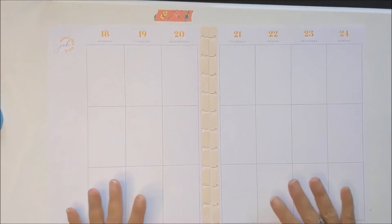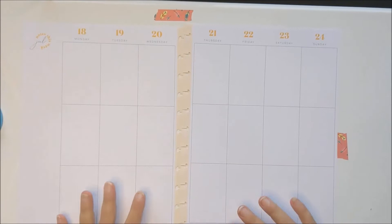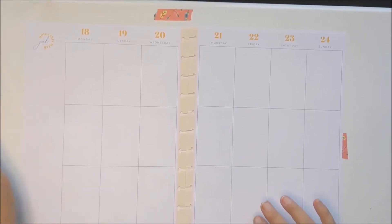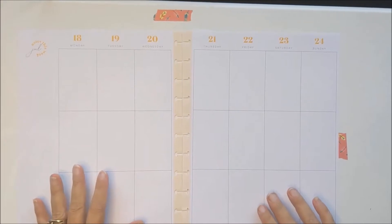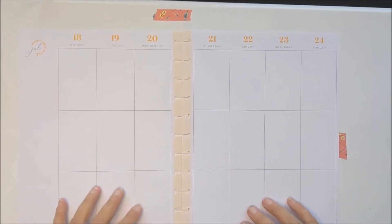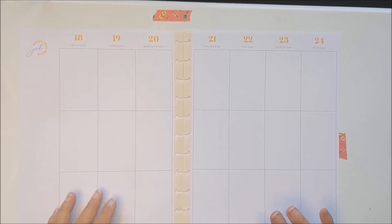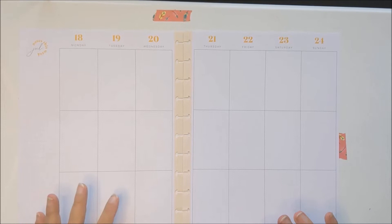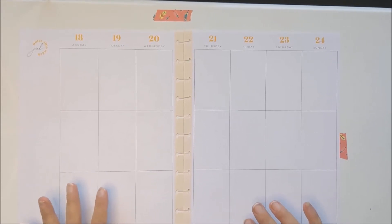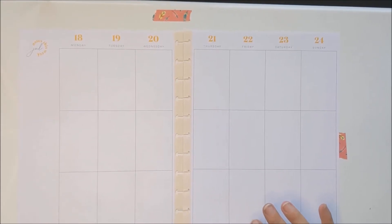With COVID, that made it really hard to get to where you need to go in order to get things printed, get pictures printed. So I've been doing some research and I've been looking, and I wanted color but I didn't want to spend all that extra crazy money.